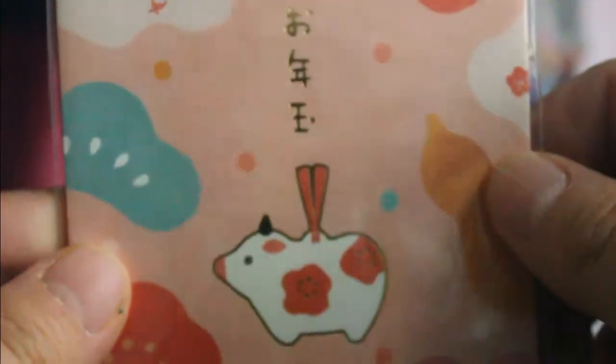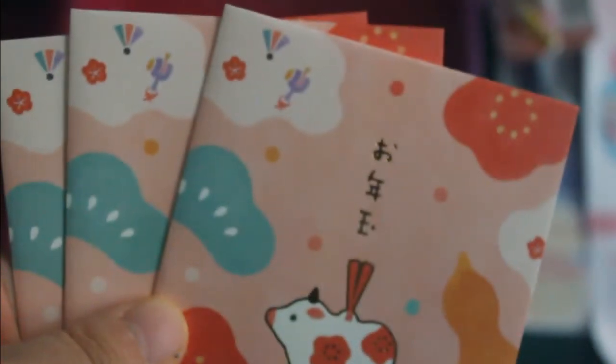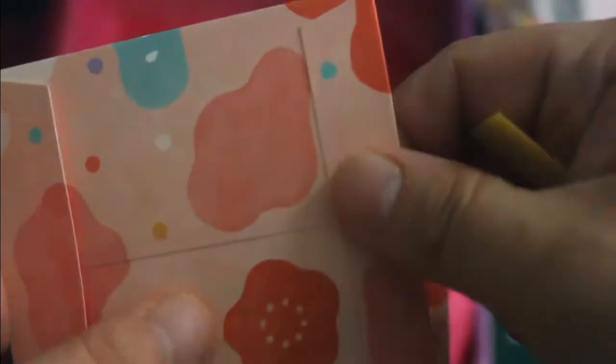A New Year pochi bukuro. It's like a small envelope — a special envelope where you put money in to give to your children as a New Year gift. I think this is a custom that's in almost all East Asian countries. We've got three of them. They are really cute and made of an almost cardboard kind of paper — really thick and stiff. That's nice.